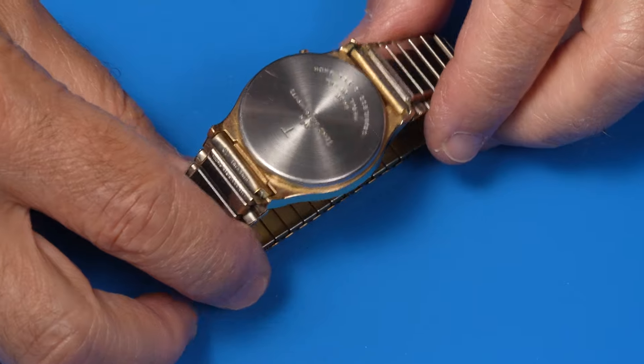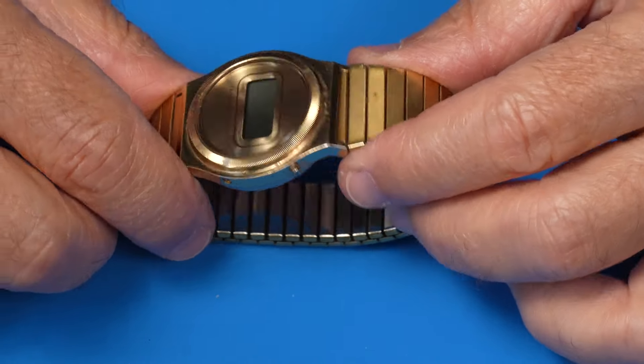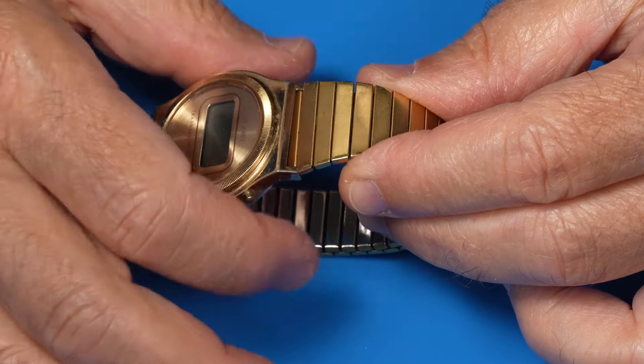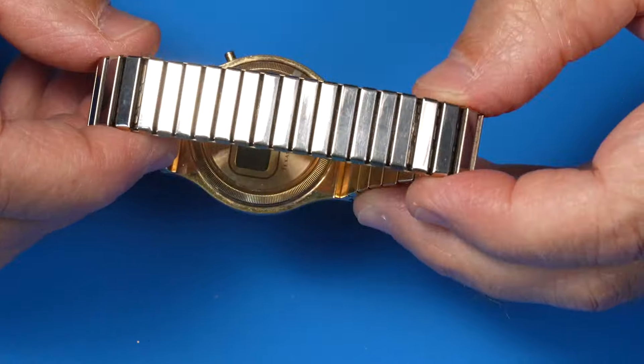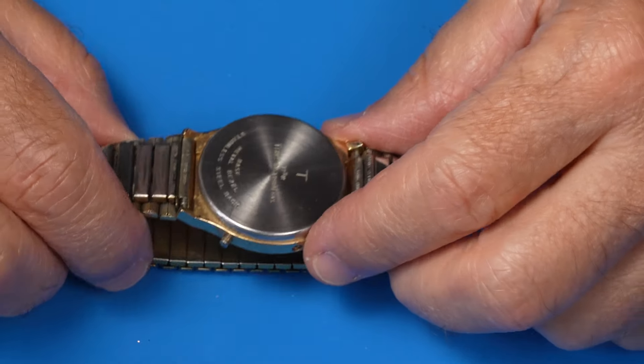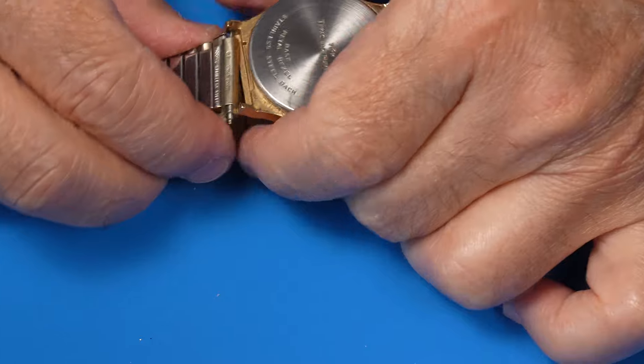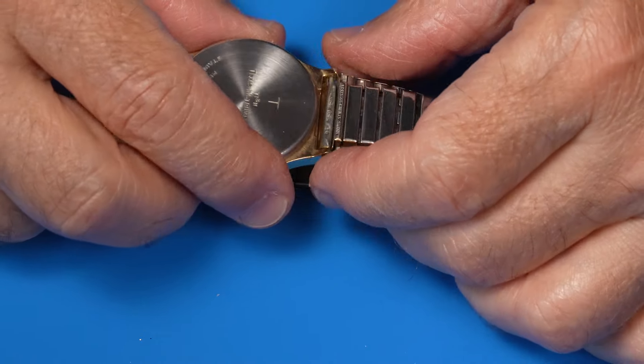Overall it looks like it's in pretty good shape. I'm assuming this is the original bracelet that came with it. As you can see it has a very customized taper and overall it looks like the plating is in good shape. Let's see if we can get out these spring bars. Okay, we've got one. Yeah, there's lots of spring left in that bracelet.